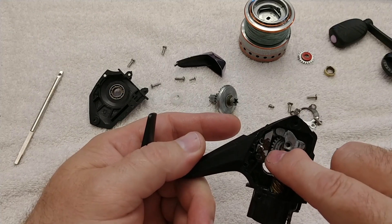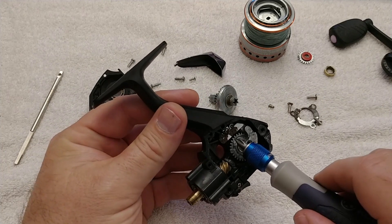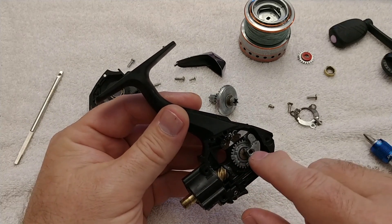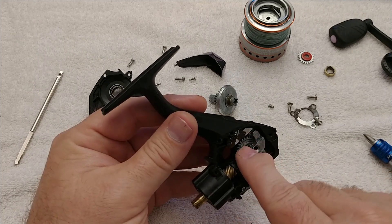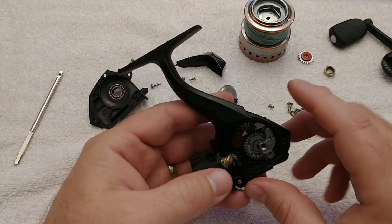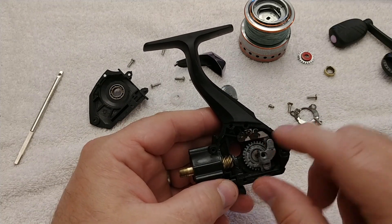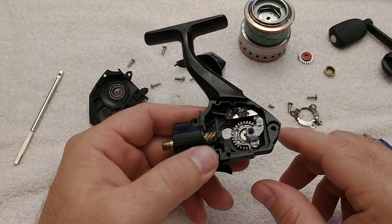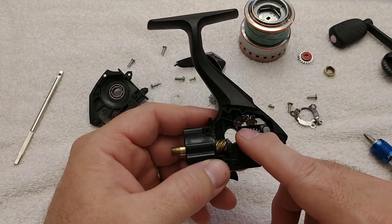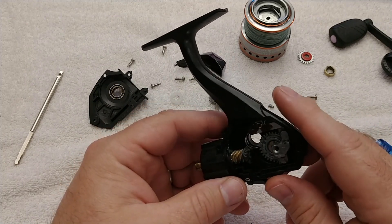You can see some corrosion here on this plate — a little plate that helps stabilize the oscillation slider, which moves back and forth on this gear. I'd want to take this plate out, clean it up, and lubricate it well so it doesn't corrode again. This is obviously not a reel built for the saltwater environment — there are too many steel parts that are not stainless or are very low-grade stainless.